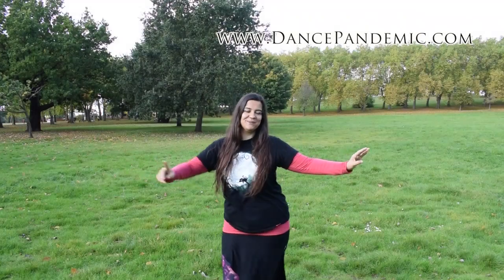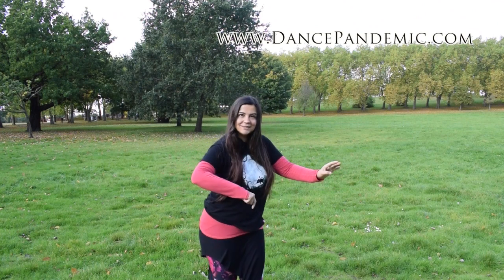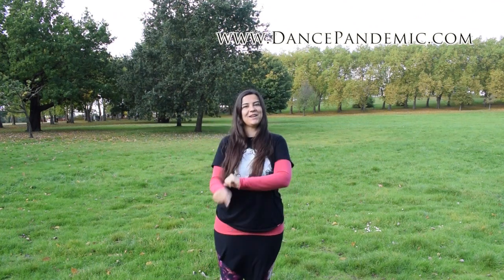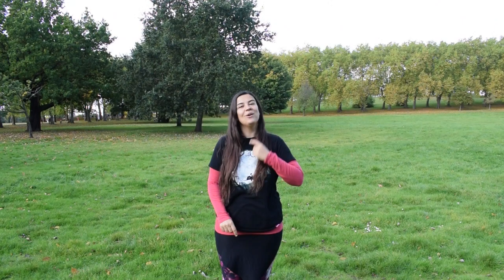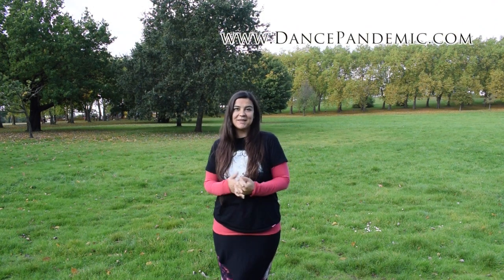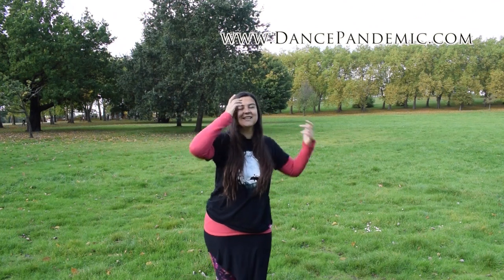Would you like to learn how to do the horizontal figure of eight from back to front? Stay in this video because I'm going to teach you how to. I'm Faida Palma from dancepandemic.com and I'm going to teach you how to do the horizontal figure of eight for belly dance.